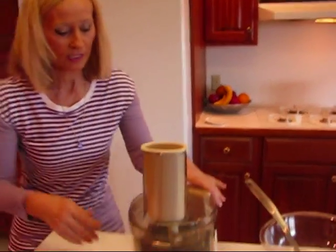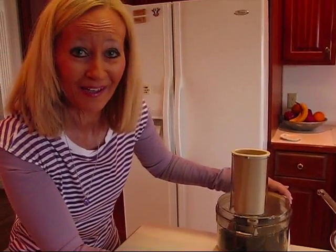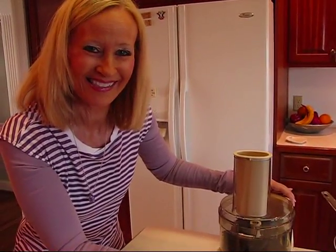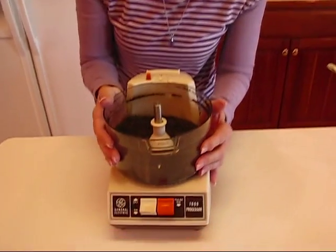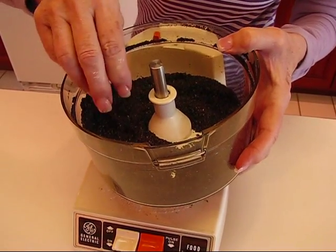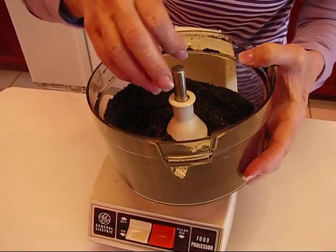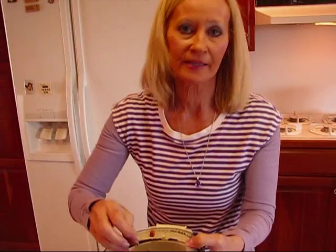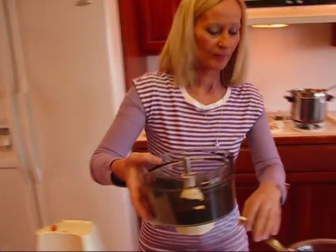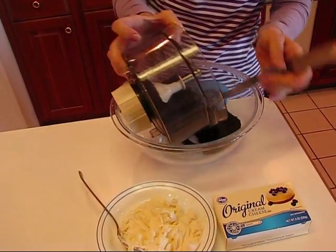We're all finished with the processing of our Oreos and we have very fine crumbles. One thing that will happen is there may be an Oreo here or there that just kind of flies around and doesn't really get into the mix — just pick that out at the end instead of processing forever. Take this to a bowl where you can mix some things together.